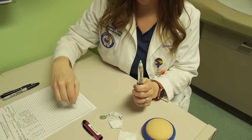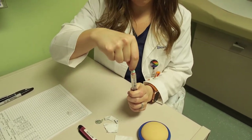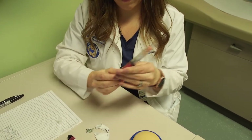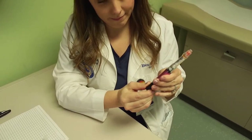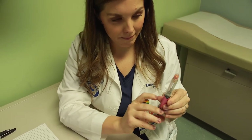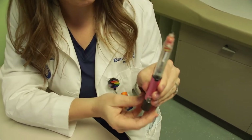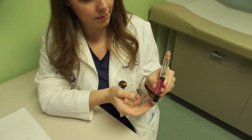Pull off the outer needle cap and save it. Pull off the inner needle cap and throw it away. Test the insulin flow by giving an air shot before you inject. Select two units and press the dial button until the dose counter shows zero. Keep testing until insulin squirts from the needle tip.